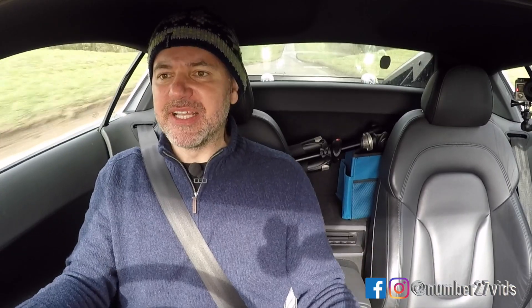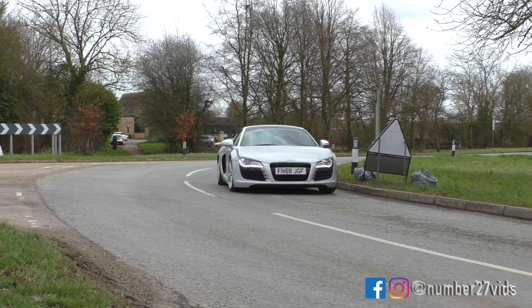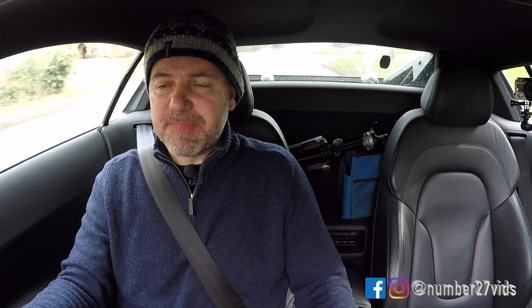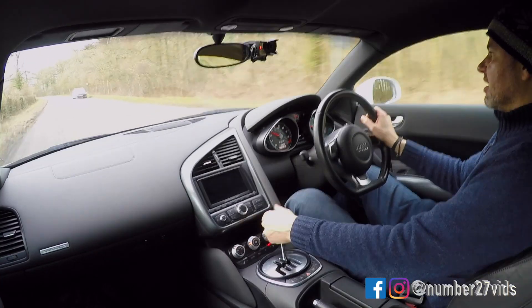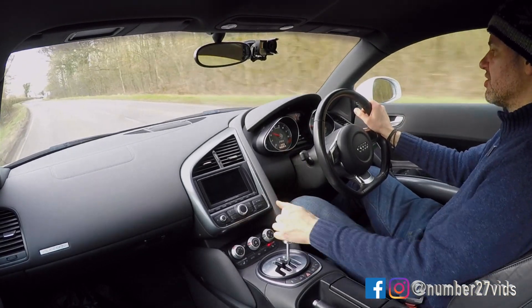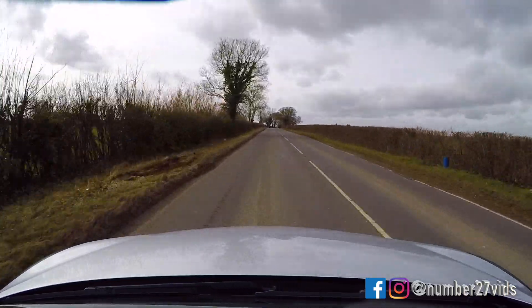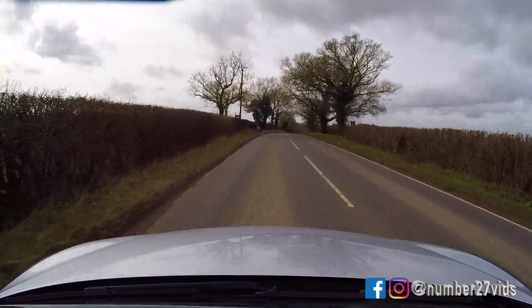The chassis unbelievably can handle this power. The driving position is pretty much standard R8, which means it's really nice, really sporty, and you're quite laid back. There's plenty of room and the cabin's really airy as well. The gear change with that open gate is really, really nice to use — actually quite long, longer than you'd think, but nice and precise and that snicking motion is quite satisfying.